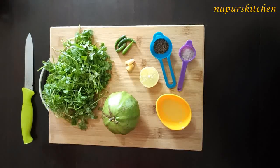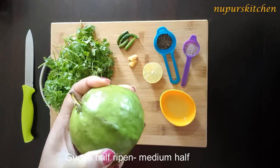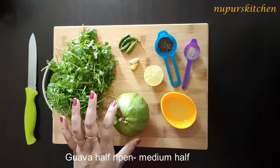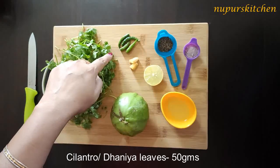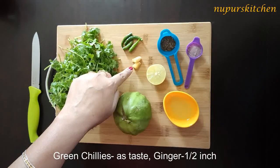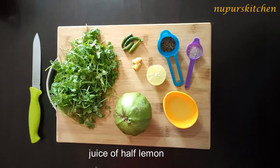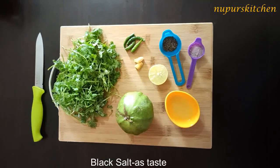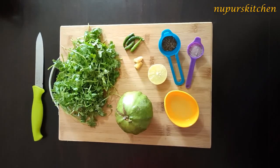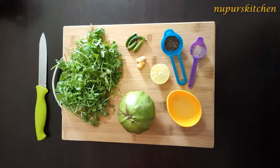For making this guava chutney, I'm using a guava that is not completely ripened and not completely raw. I'll be using half of it. Then I'm using some fresh coriander leaves, some green chillies — you can use as per your taste as these are quite sharp — a little bit of ginger, juice of half a lemon, some roasted cumin seeds or the powder if you don't have roasted ones, some black salt or regular salt, and I might need a little water to blend everything together.